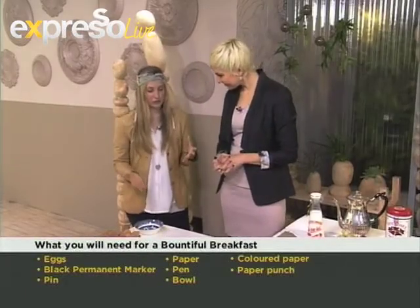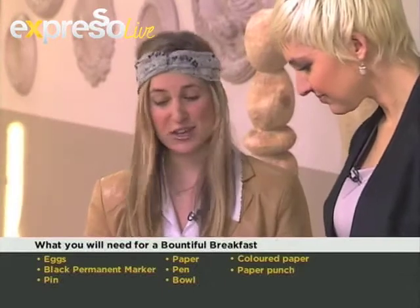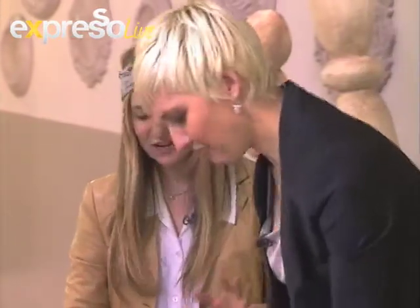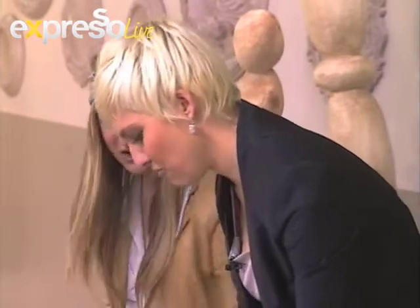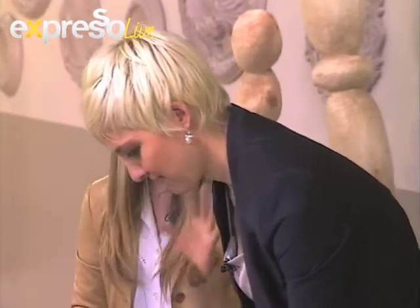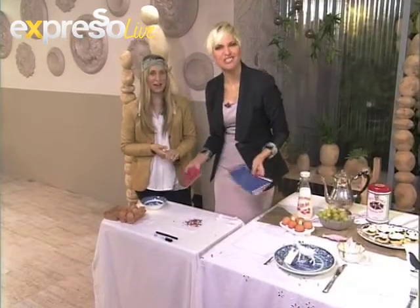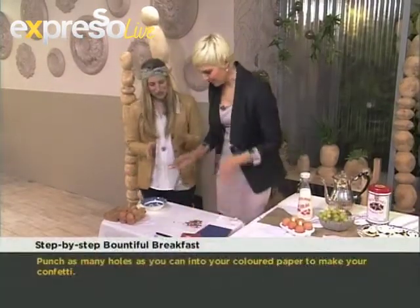The first thing I'd suggest to people doing this at home is to take your punch and your paper and just get all that punching out of the way first — make the confetti. We've already made it, so we don't need anymore. It's a very tedious task, so just do it and get it out of the way — get your kids to do it!